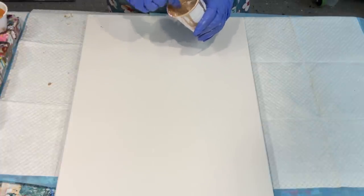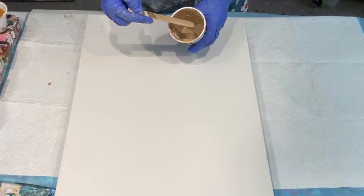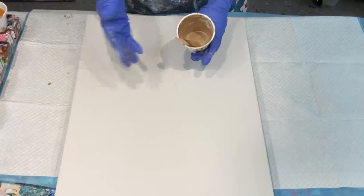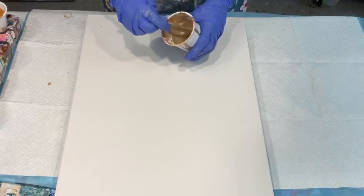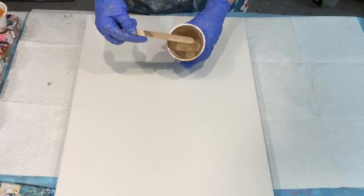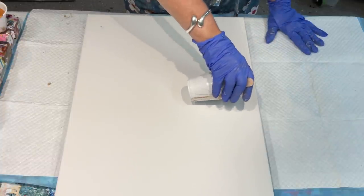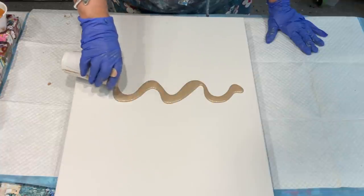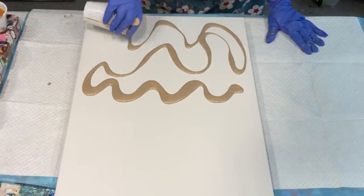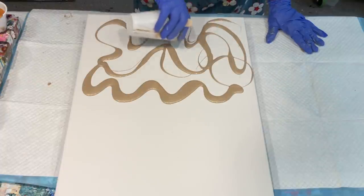I'm going to start off with this gorgeous champagne colour, which is a 50/50 mix of metallic gold and metallic silver. If you try it yourself, a 50/50 mix of gold and silver metallic gives you this gorgeous champagne colour that I am absolutely loving at the moment. So that's what we're starting with — just doing the wiggle wiggle wiggles all over this canvas.